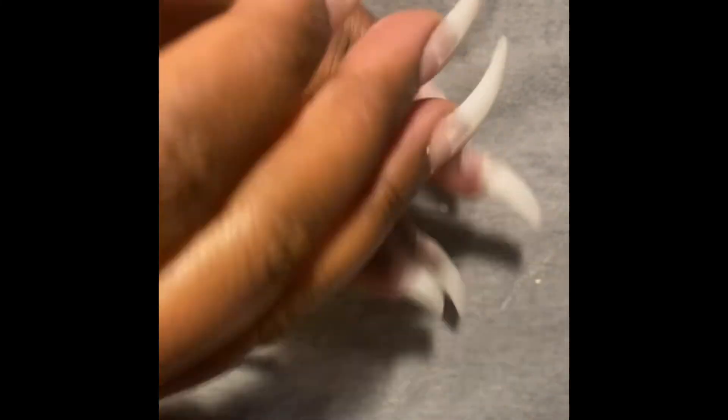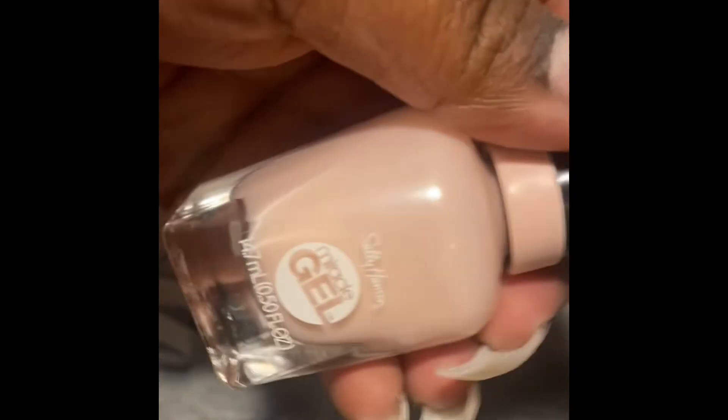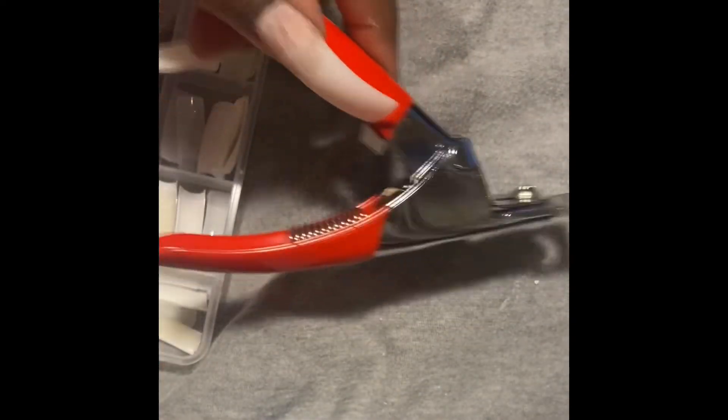So this is what we're looking like after I use the nail file and the buffer. I'm about to go back and paint them and then cut them down. Y'all, tell me — what are y'all thinking? Like, as soon as you saw this, what are you thinking?